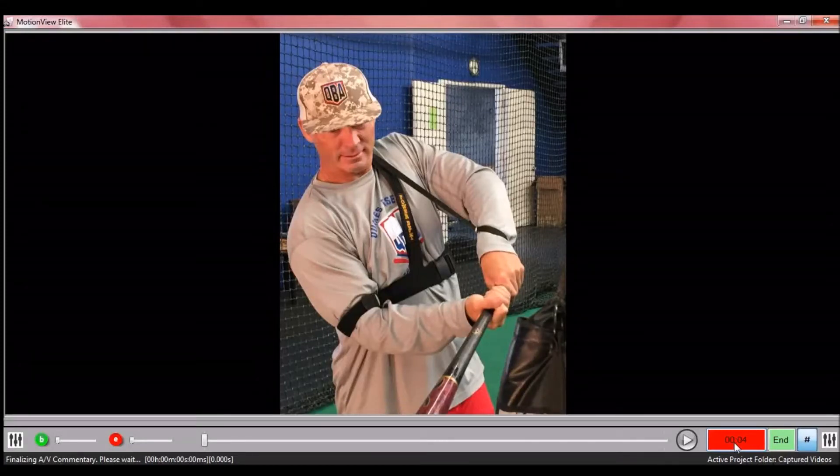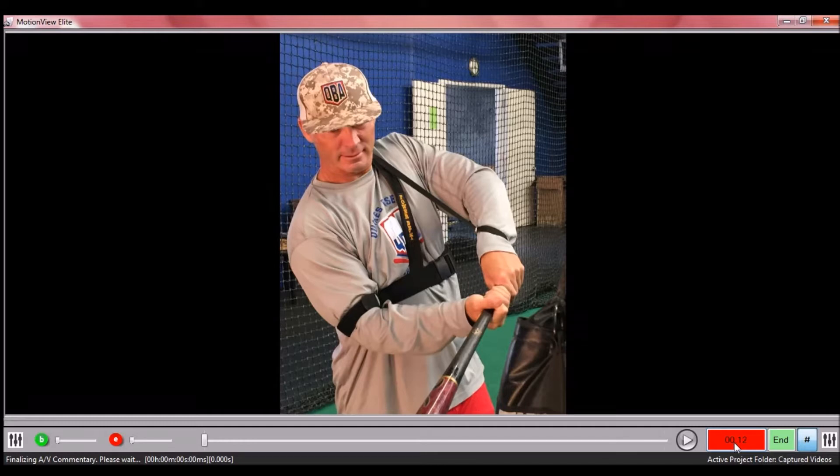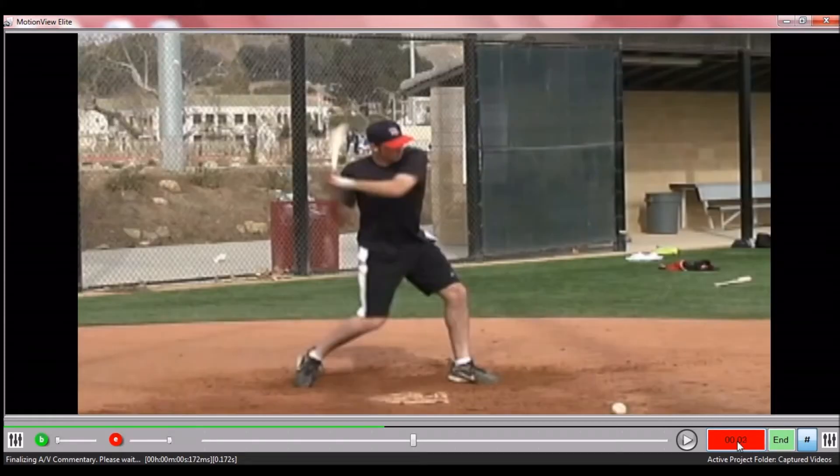Hi, I'm Jack Mankin of Batspeed.com and what we're looking at here is Batspeed's new rotational training aid, the Power Belt. The Power Belt is designed to train batters to use the rotation of their body, their hips and their shoulders to power the swing rather than the smaller muscles of the arms. Before I discuss the features of the Power Belt, I'm going to use this batter's swing to point out what we find common in all high-level swings.